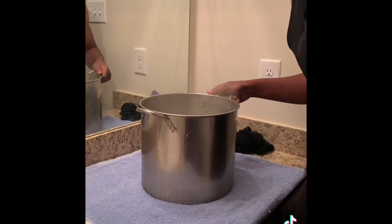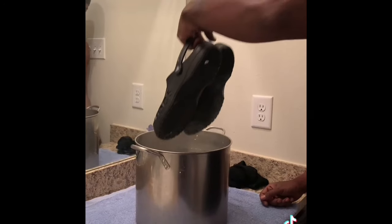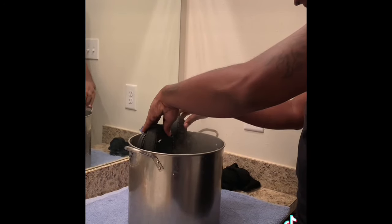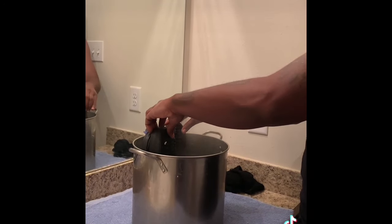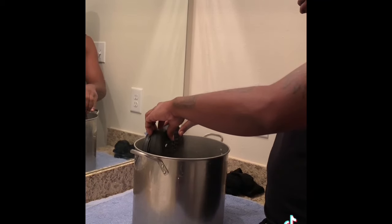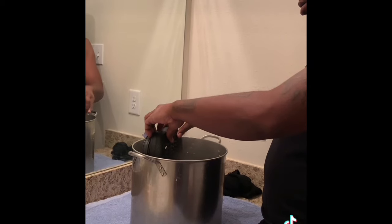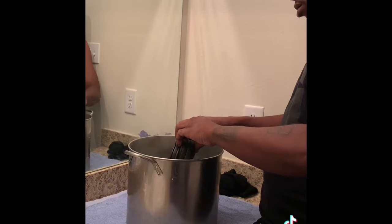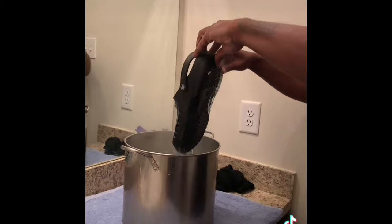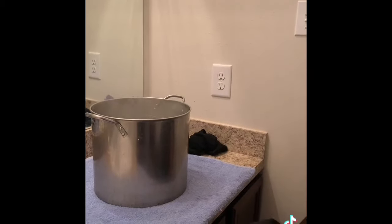Alright y'all, we got our socks on now. We got our water ready. You want to drop them down in there — say about 15 seconds. Once you take them out, put them on while they're hot and let them stretch up.